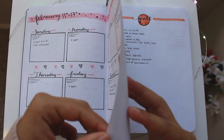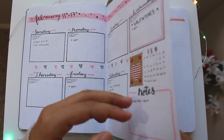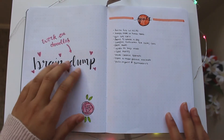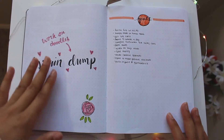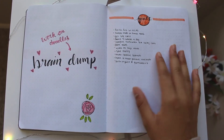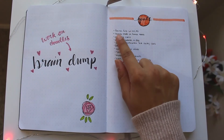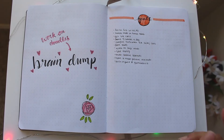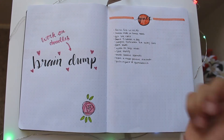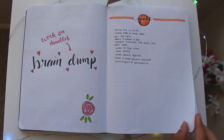I glued the next two pages together because I didn't like how they looked, but behind that I have my brain dump and my goals page. My brain dump has things like 'work on doodles' and a little rose I was trying out. My goals for February include finishing the month with all A's, pushing myself at gymnastics, having a more positive attitude, and driving more since I just got my permit.